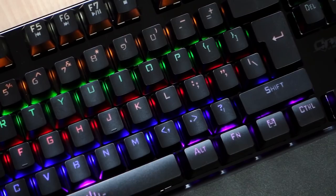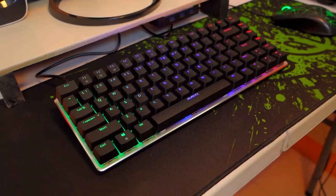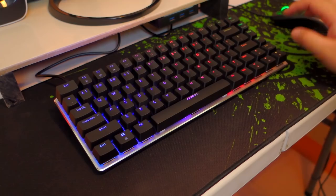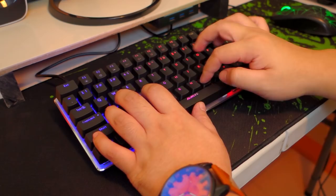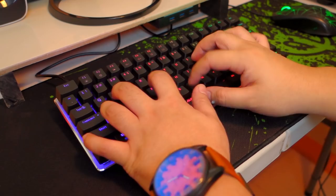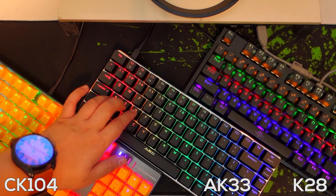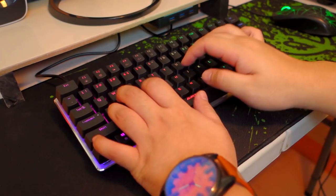Now let's do the mandatory typing test so you can hear how the Zorro black switches sound. As you can hear, there's still an audible tactile feedback but it's not as loud and clicky as the blue switches. So it will just boil down to personal preference when it comes to the switch you choose for your setup.